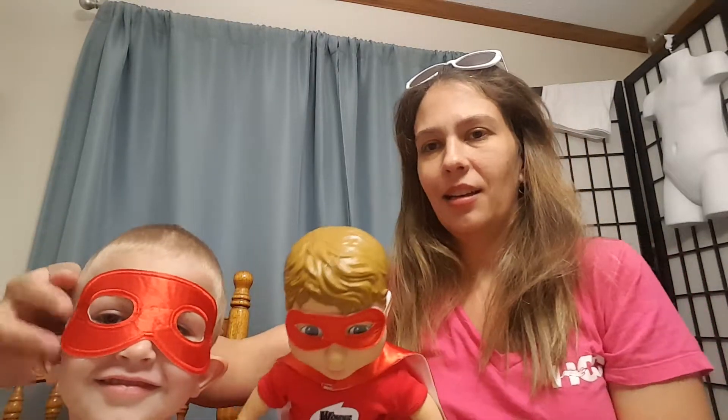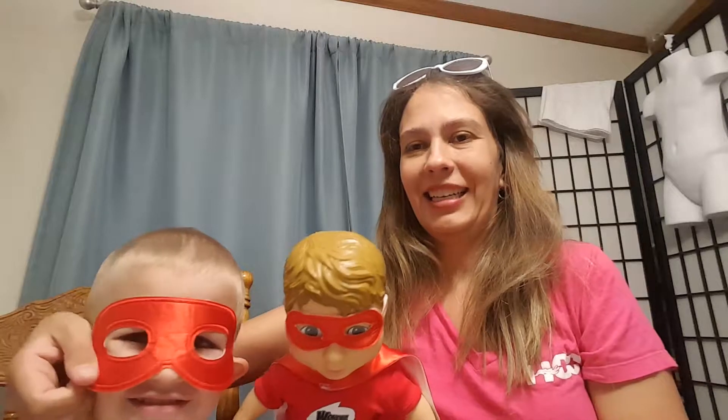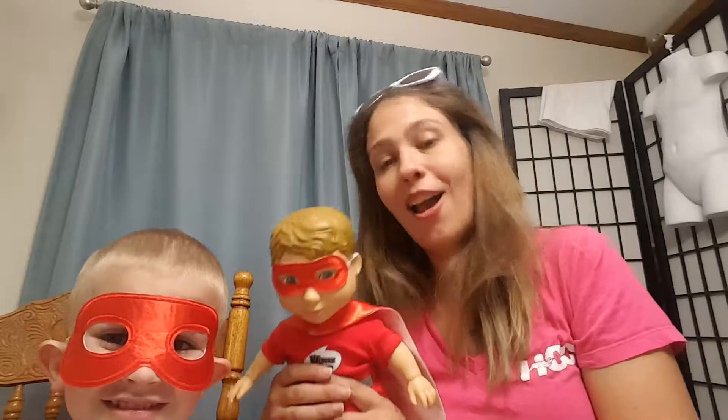So now he looks — get in the camera here so they can see. Aren't they cute?